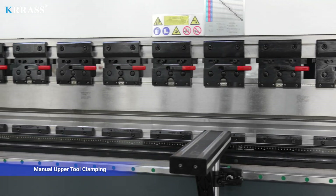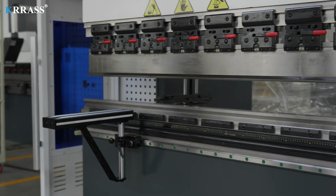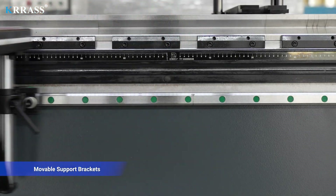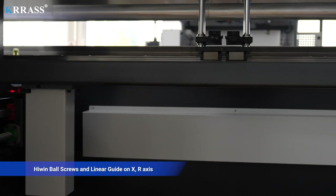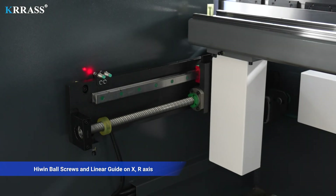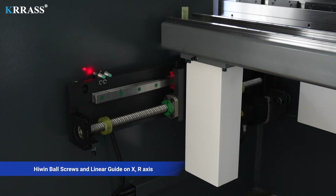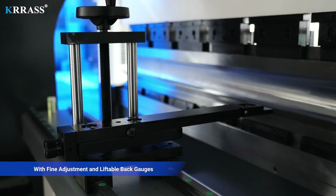Manual upper tool clamping, moveable support brackets, Highwind ball screws and linear guide on R-axis, with fine adjustment and liftable back gauges.